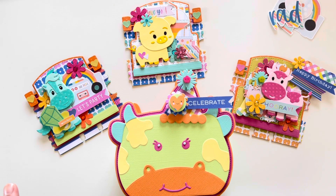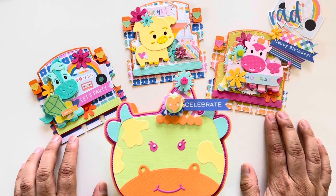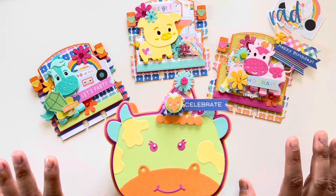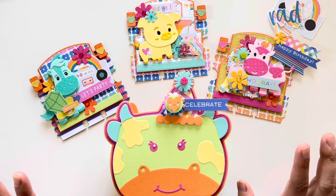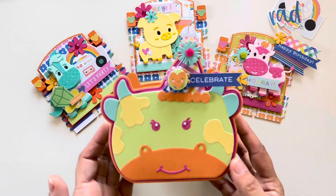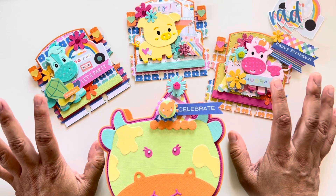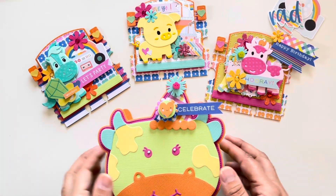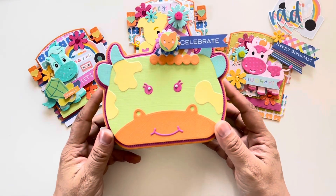In my head I was thinking party animals when I saw the little characters — they're so cute. This little pig is adorable. I just went with colors, and the first thing I wanted to do was make a little container to put them in. I wanted to make some kind of embellishment with the little animals and then have them go in the cow head — the mini album die set.